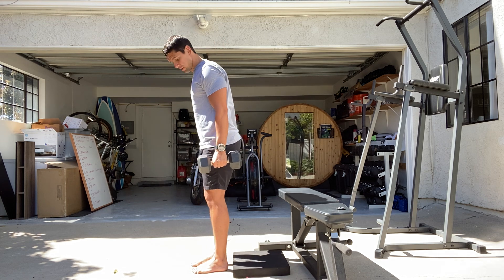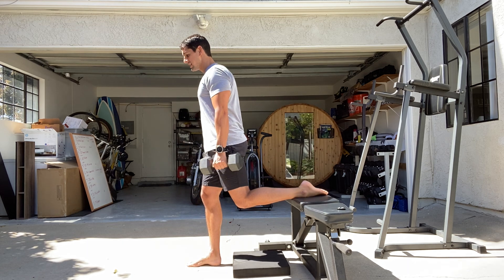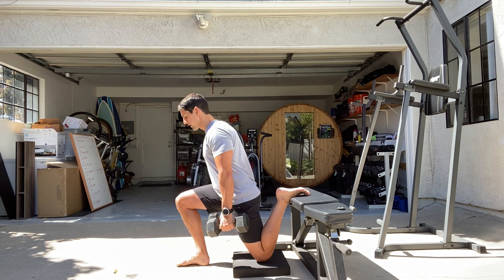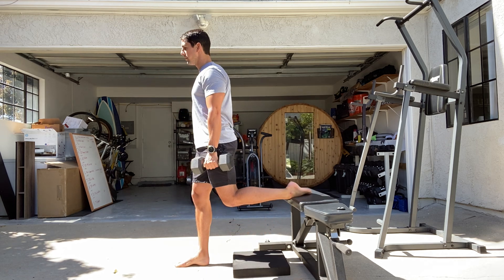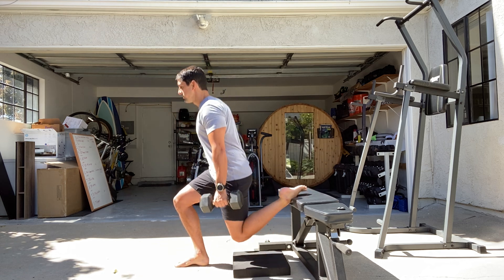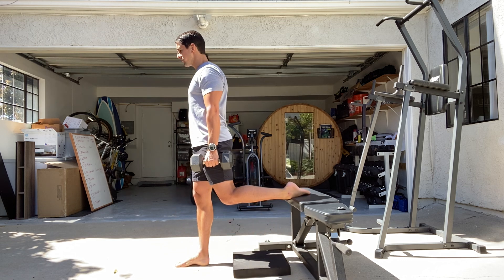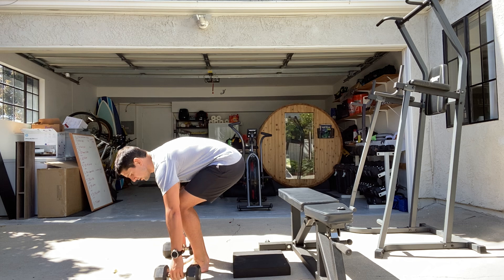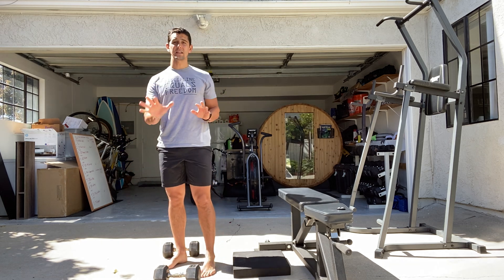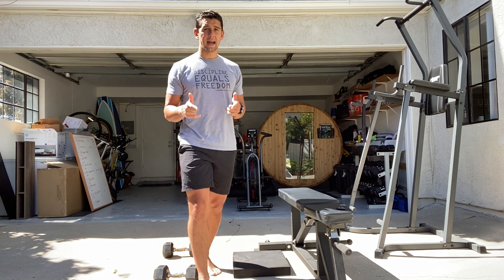I put my left foot back on the bench, lower down until my left knee touches the pad, front knee locks all the way out — one, two, three, four, five. Then I can put it down, rest 30 seconds, and switch legs. I've got to get five on each leg; if I don't get five on each, it doesn't count.